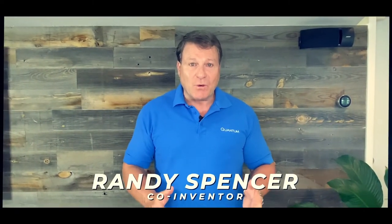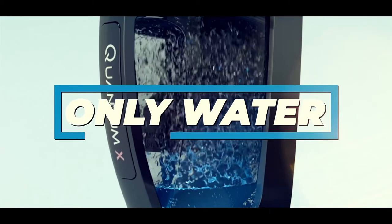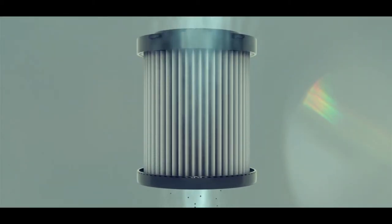Hi, this is Randy Spencer with the Quantum Vac. We're bringing you the world's first upright vacuum that uses only water as a filter, unlike traditional products that use filters that clog up every time you use them.